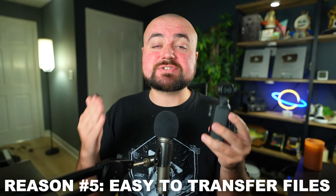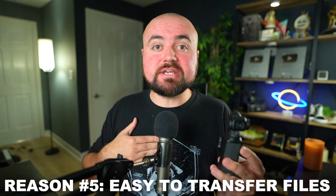Reason number five is that it's easy to transfer footage. When you download the DJI app, you can transfer videos and photos from your Osmo Pocket 3 right to your phone and edit them there. This is great if you're filming Shorts, TikToks, or Reels, or if you're still editing with a mobile editor. Or if you want to edit on a computer, you can just easily plug it in — it is USB-C — and transfer the files over. Super easy.